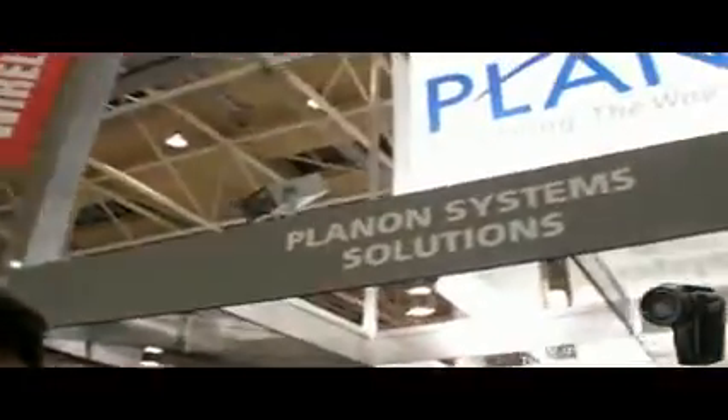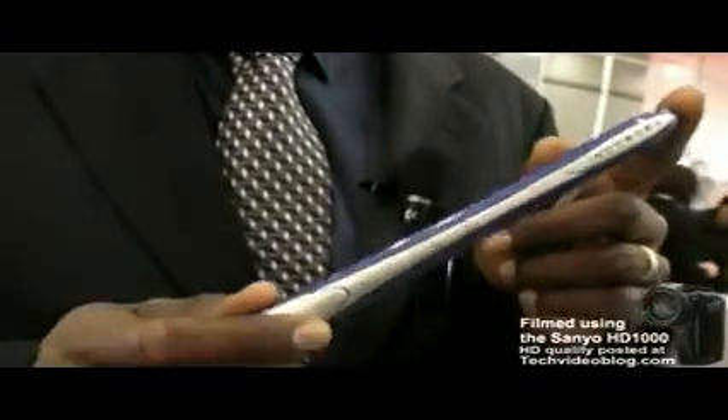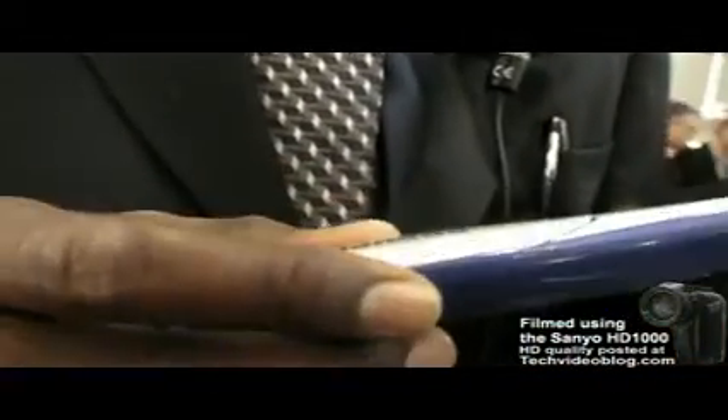We're at CeBIT 2008, and this is Planon System Solutions. What I have with me is the world's smallest, totally portable, full-page color scanner, which is able to store multiple images. It has 8 megabyte RAM built in, and you can upgrade it to 2 gigabyte with microSD. We'll just go right into it and show you how it scans.